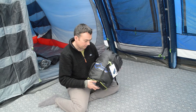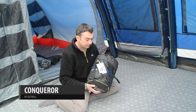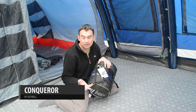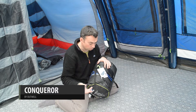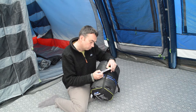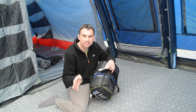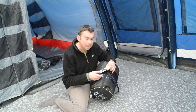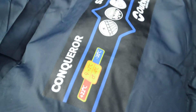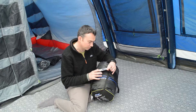This is the Outwell Conqueror sleeping bag. It's a really nice sleeping bag that's going to keep you fairly warm, especially if you're camping from spring through to autumn, as it's rated down to around minus four, keeping you comfortable around freezing point. It's got an extreme rating of down to minus 20, but you won't be using this sleeping bag at minus 20 because you will get cold.